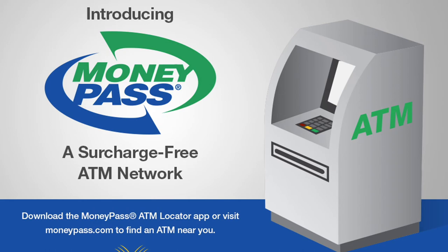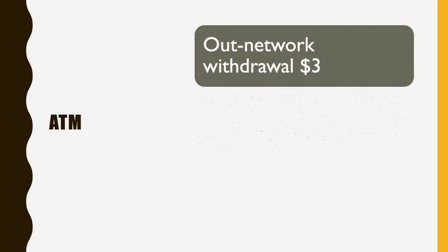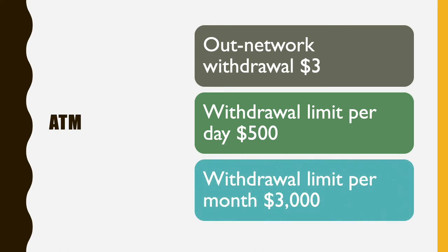The no-fee ATM network is called MoneyPass. Using out-of-network ATMs will cost you $3. Your withdrawal is limited to $500 per transaction and up to $3,000 per month. To use the card at an ATM you will need a PIN, which you can set up or change using your online account. Another benefit is that there are no overdrafts, making it easy not to overspend.